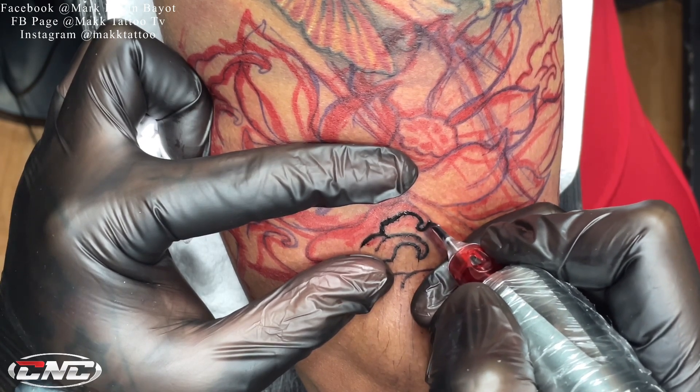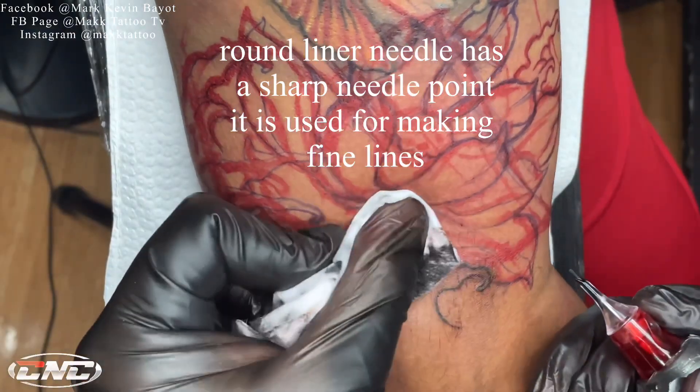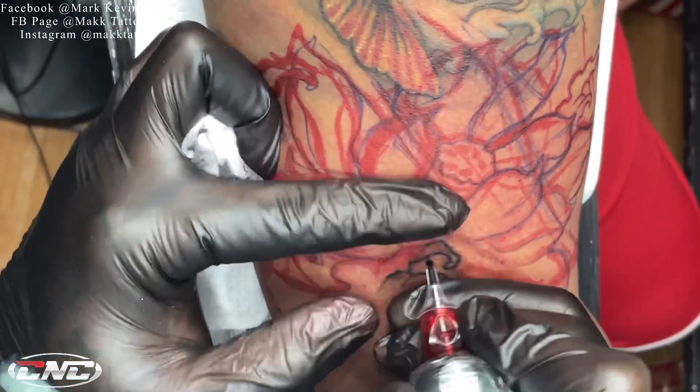Ang round liner needles ay masyadong matulis yung dulo at manipis compared dito sa round shader na pabilog talaga yung pinaka-tip ng needle niya.